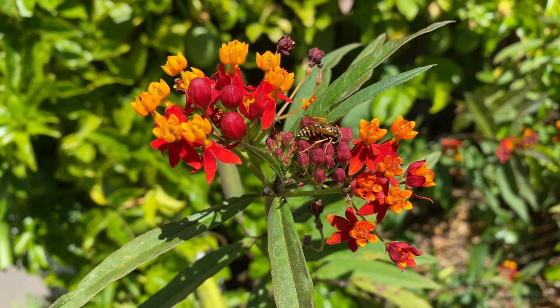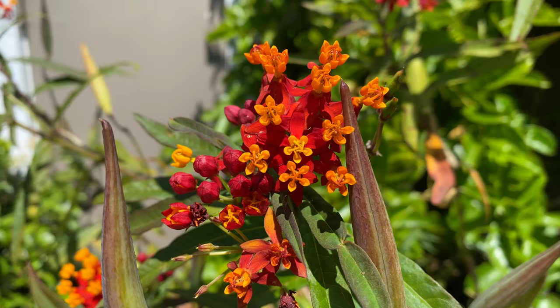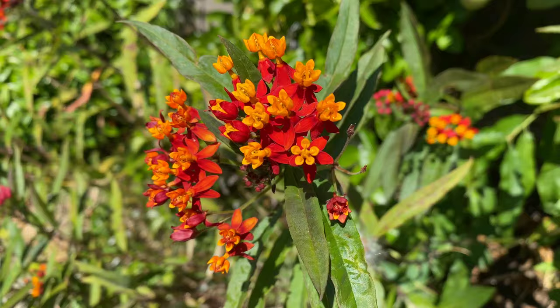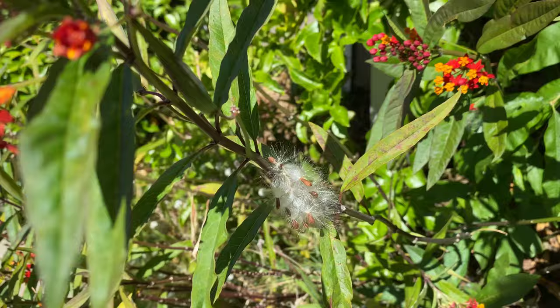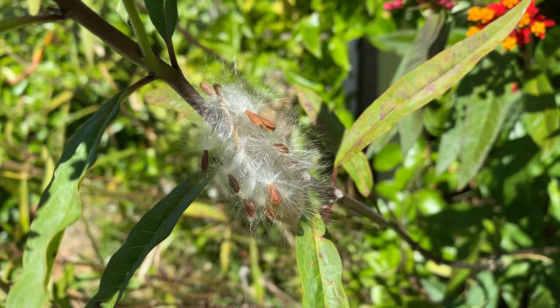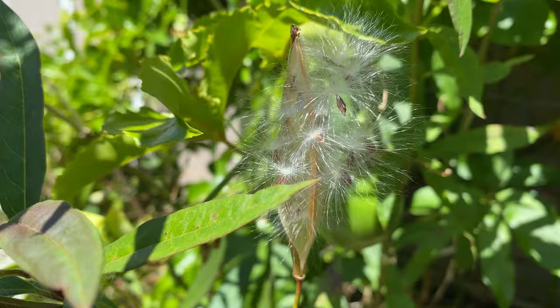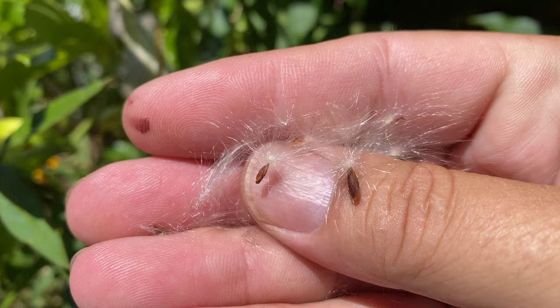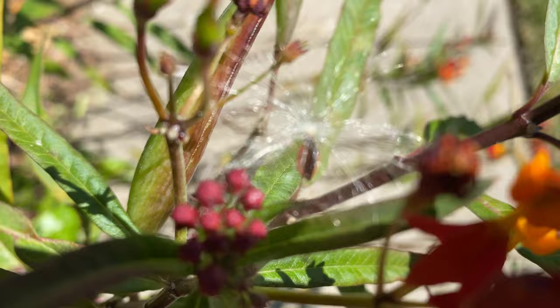Check out these seed pods. The seeds come out of the pods and fly into the wind with a little parachute-type system, kind of like a dandelion. It's amazing because it's such a really light, fluffy carrier. If you look at it close, it's so light and catches the air so easily. Here's one that got caught just on the plant itself.